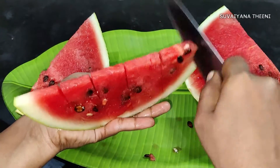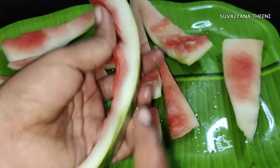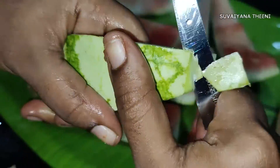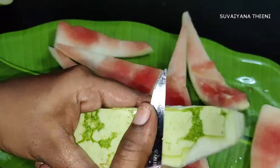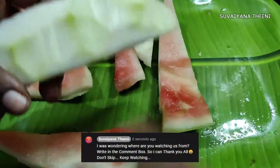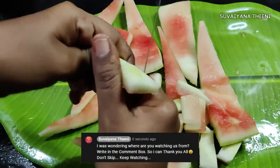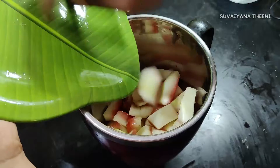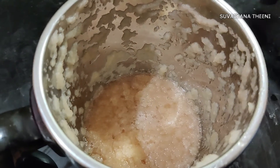First, cut the darboos. Continue to cut the darboos to prepare it.